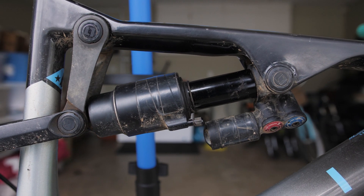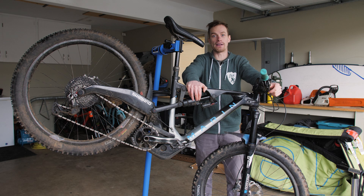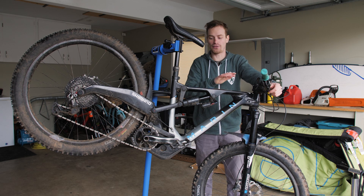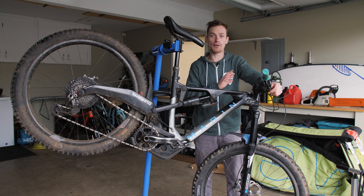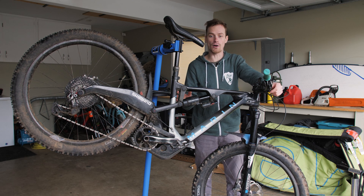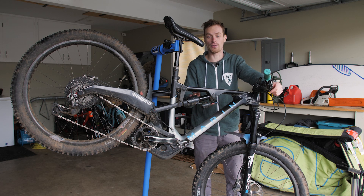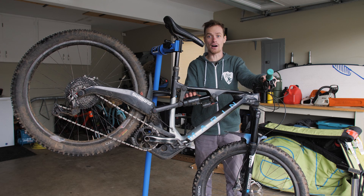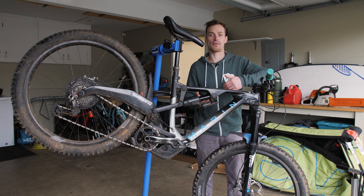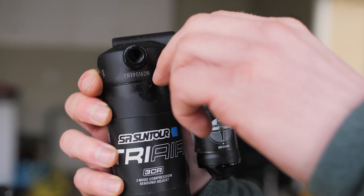Next up is the rear shock — there's a lot that goes into it. Some have lockout switches, some have low and high speed compression adjustments, some don't. The main thing: make sure you have the right amount of air for your riding style and weight. If you weigh 200 pounds and only put 100 PSI in, you could blow through the travel too easily and damage the shock. Too much air and it won't move properly. Figure out the recommended settings, then adjust within a 20 to 30 PSI range.